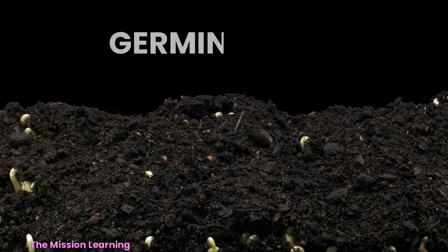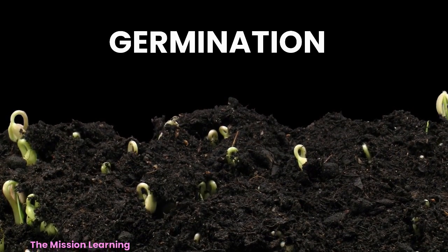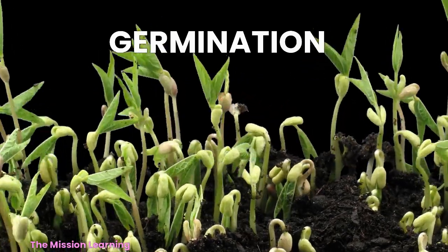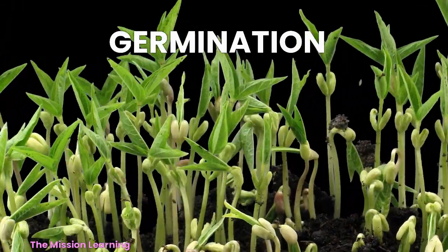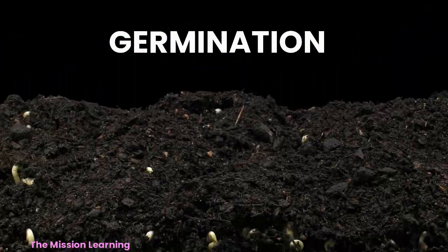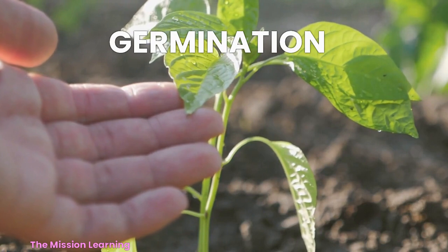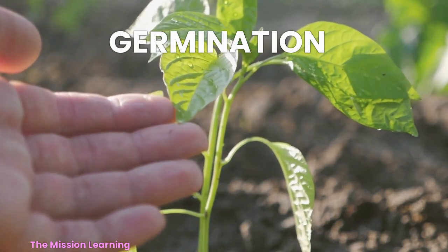A shoot, called the plumule, grows out of the top of the seed and starts to reach towards the sunlight. The leaves of the plant start to grow, and the plant begins to produce its own food through photosynthesis.